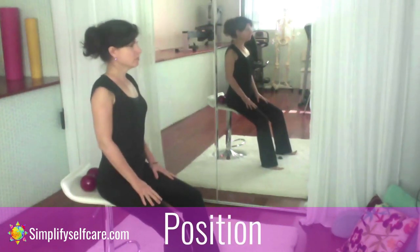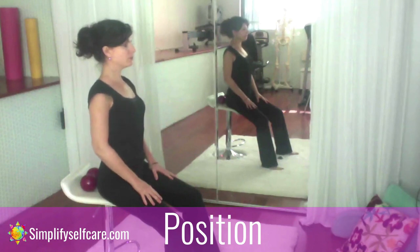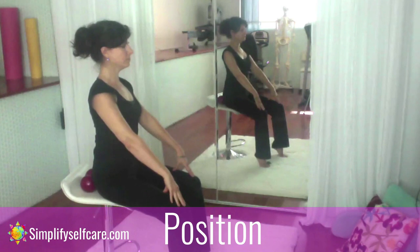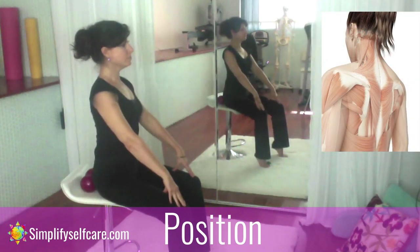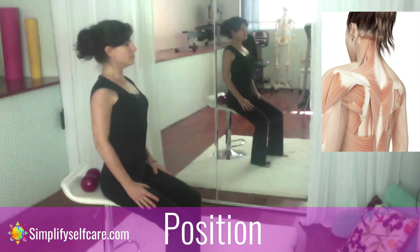Positioning yourself on the edge of your armless chair. Your feet are flat, legs shoulder width apart. You'll begin by lifting your ribcage slightly up. Please relax your jaw, allowing your mouth to be slightly opened. You're tall. First, focus on your shoulders for one second. Lift them up, roll them backward, and then slowly slide your shoulder blades down your back.